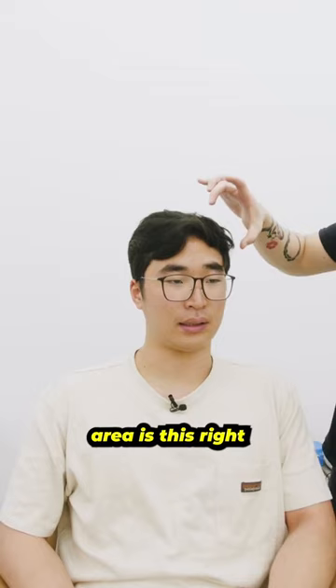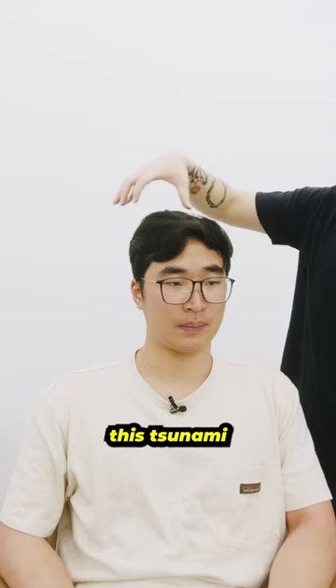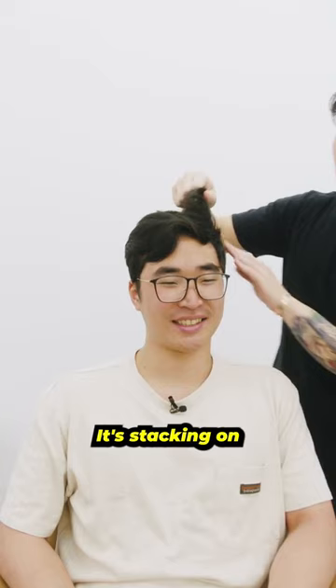The troublesome area is right here, and I can see why — it's because the cowlick likes to shoot this way as well. That is why you get that tsunami of hair going like that. Especially this area right here, when it gets a lot of weight it's stacking on top of each other, layering way too heavily, and this piece right here is curling.